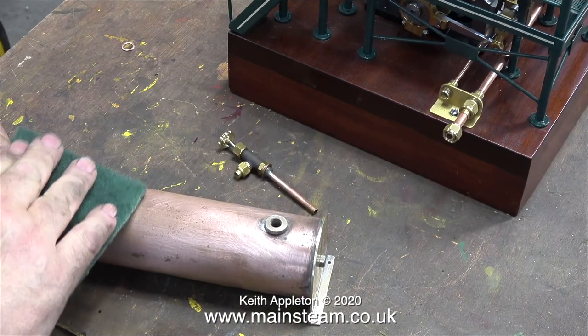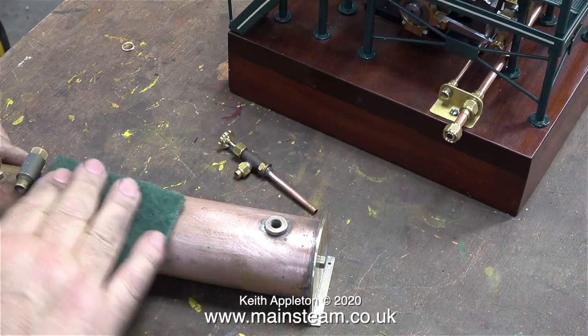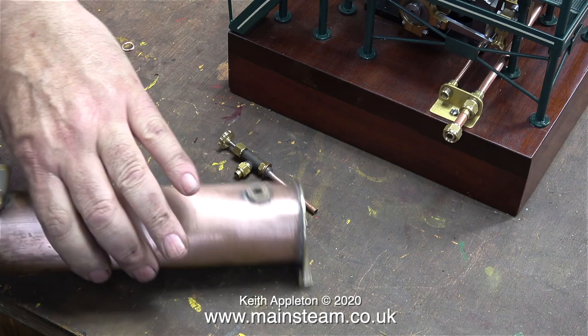All I need to do now is clean up all of the parts of the condenser ready for painting with etch primer. I used a new piece of scotch bright for this — it's more than adequate and it scratches the metal perfectly to key it for the paint.